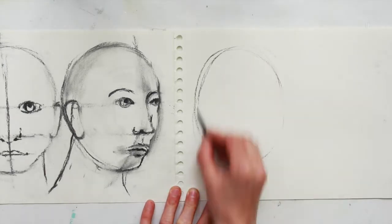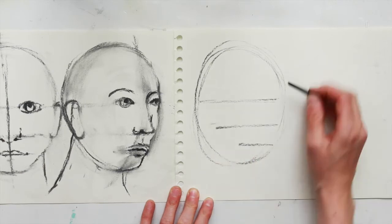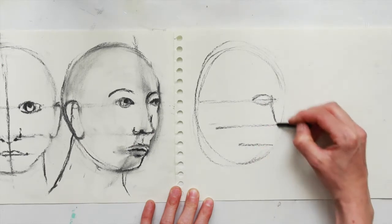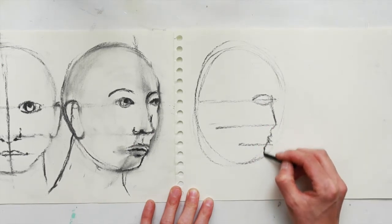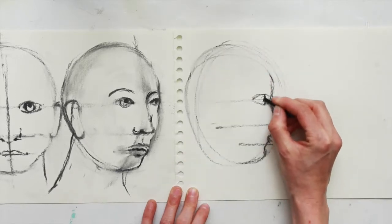This time the portrait is going to be completely side on. Split the head in half for an eye line again, and split twice more for the nose and the lips. Place a simple egg shape for the eye and loosely map out the side of the face.